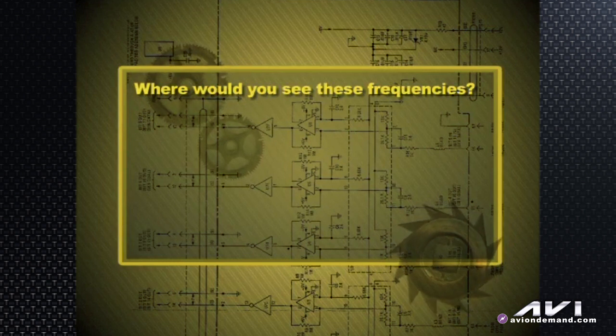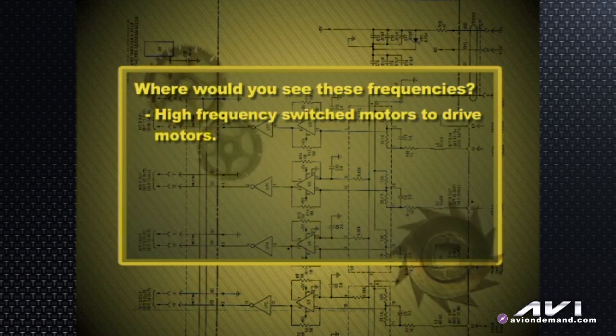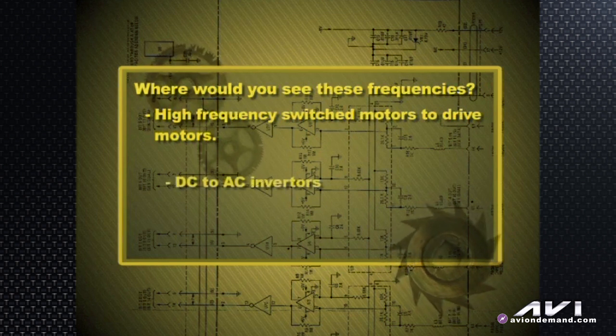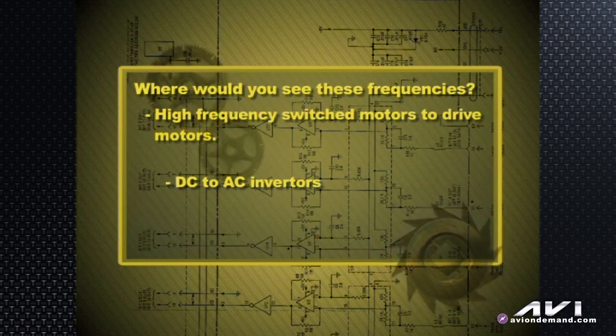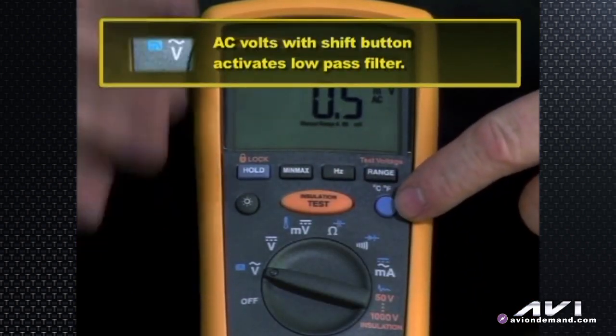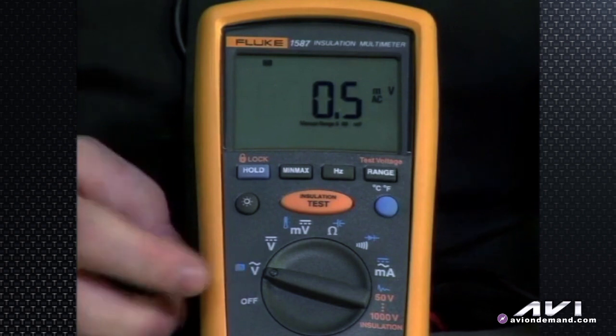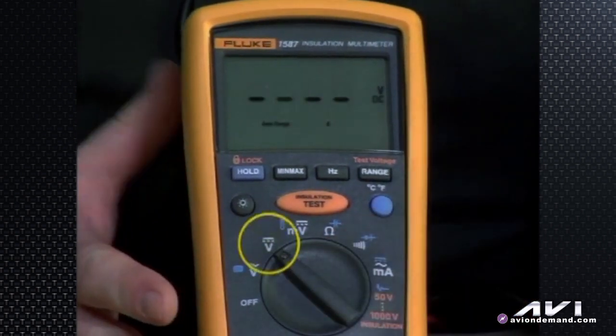Where would you see those kinds of frequencies? High-frequency switched motors — drive motors like you would see in hybrids. The Toyotas or Lexus are around 5 kilohertz of switching on the AC induction motors that actually propel the vehicle. Inverters take DC and turn it into AC, so you're going to have some transients in that process. This low pass filter will smooth that out when you're in this mode, so you see a cleaner signal when measuring that AC voltage. DC is pretty much self-explanatory — no other functions there, just good old-fashioned DC.